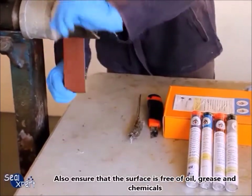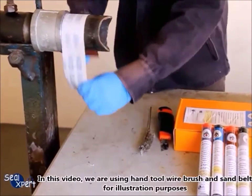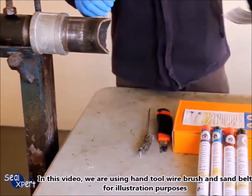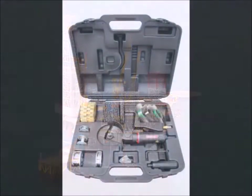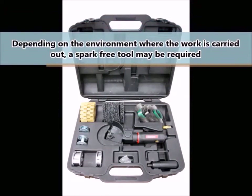Also ensure that the surface is free of oil, grease, and chemicals. In this video we are using a hand wire brush and sand belt for illustration purposes. In the oil and gas and offshore industry, surface preparation follows more stringent requirements. It is necessary to ensure prepared surfaces comply with international standards, for example ST2 and a surface profile of 60 microns roughness. Depending on the environment where the work is carried out, a spark-free tool may be required.